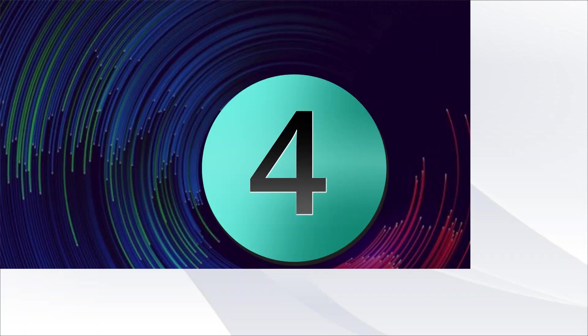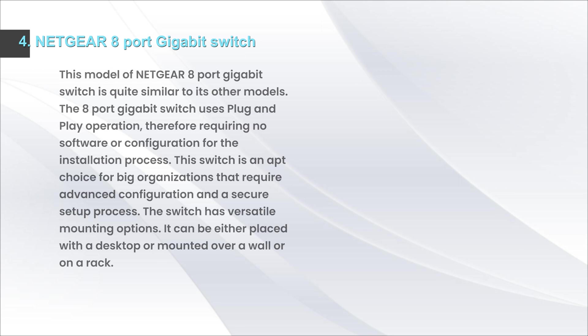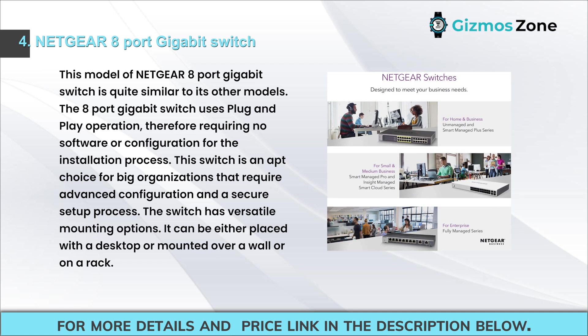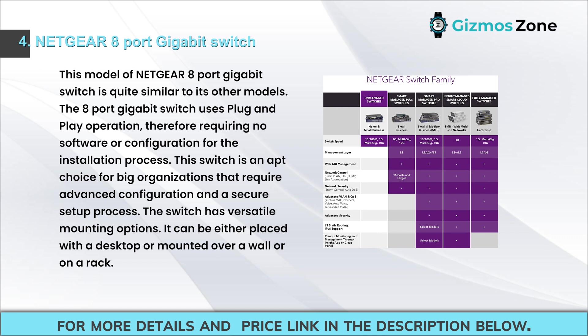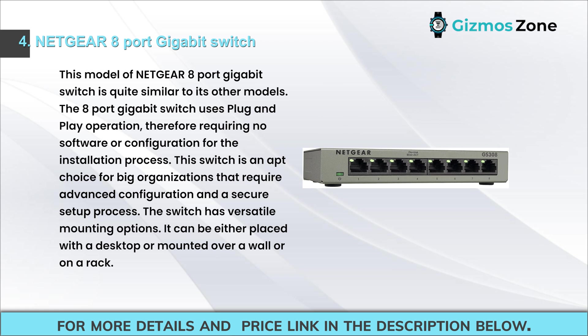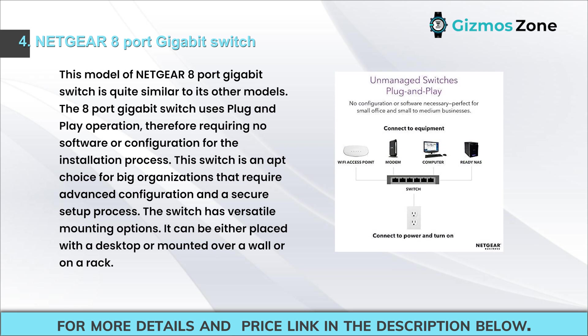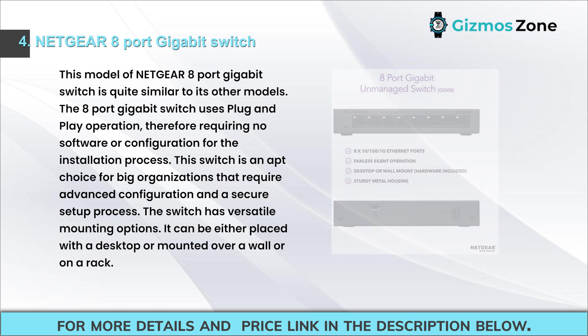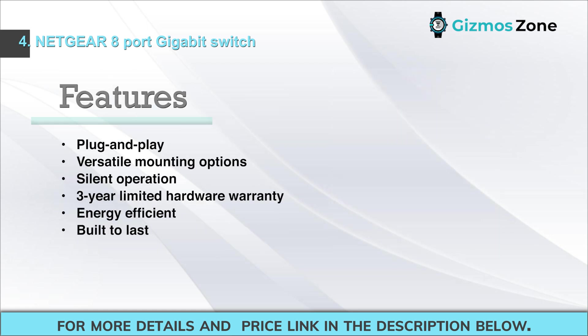Number four: Netgear 8-port gigabit switch. This model is similar to other Netgear models, using plug-and-play operation requiring no software or configuration. It is an apt choice for big organizations needing advanced configuration in a secure setup. The switch has versatile mounting options — desktop, wall, or rack. Features: plug-and-play, versatile mounting options, silent operation, three-year limited hardware warranty, energy efficient, built to last.